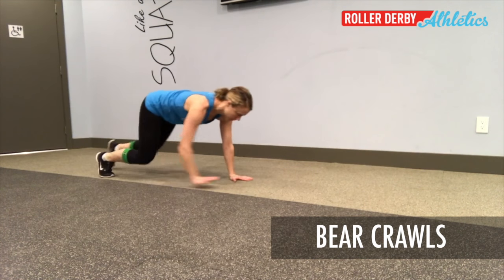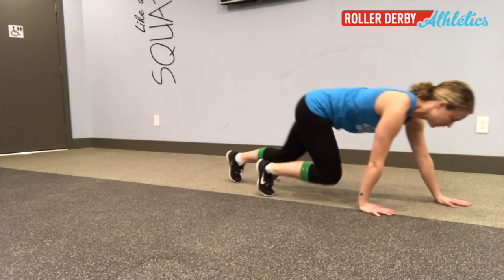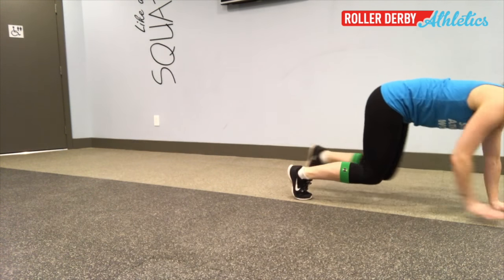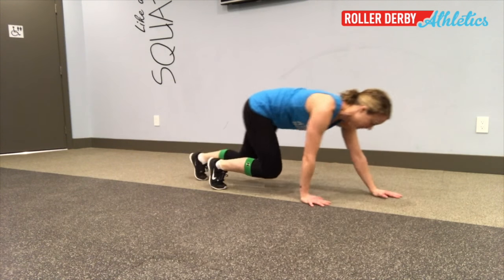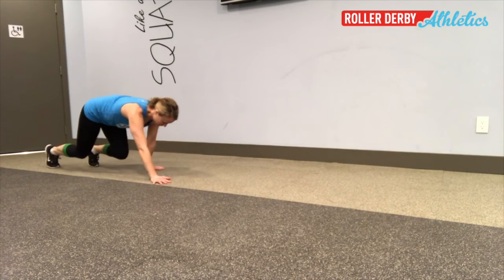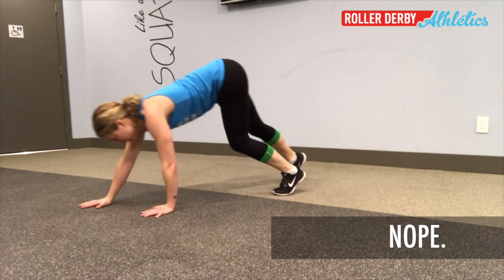You're going to get into a hands and knees position and then just hover your knees above the ground. The trick is you've got to do this with opposite hand and opposite foot. You can do it forwards and backwards as I'm showing here.